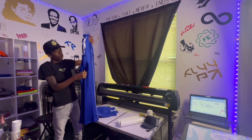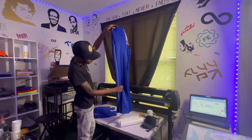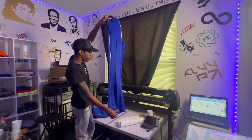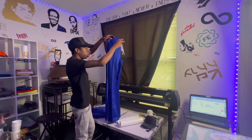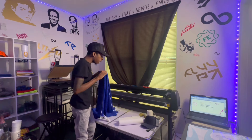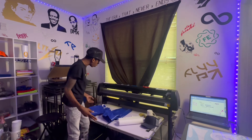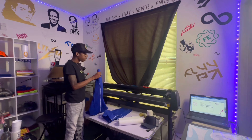We're gonna print these stack track pants with the line down in the middle — we got like the in-seam line. I know a lot of people be trying to print these and they probably run into issues with this little line down the middle. So I'm gonna show y'all how I do it, or at least how I do it based on the design that I did.